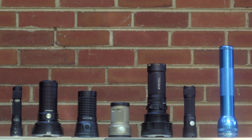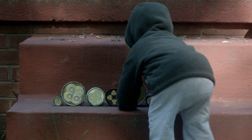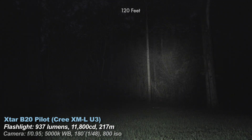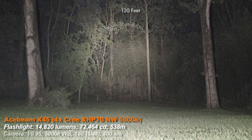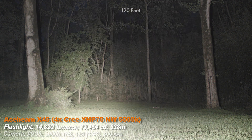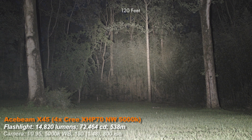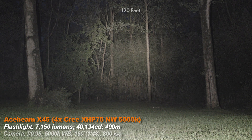Now the beam shots. Here are the lights I'll be comparing the X45 to — a few of the brightest lights out there, a few other Acebeams, and a context light. A context light is about 1,000 lumens — maybe a little less — because that's what most people are familiar with as being a bright flashlight. First is my context light, the X-Tyre RB20 Pilot. Now is the X45 in Turbo Max. My X45 puts out a little less than 15,000 lumens — I assume that's because the neutral version always puts out less than the cool white version. Expect the cool white to get closer to 16,500 lumens.